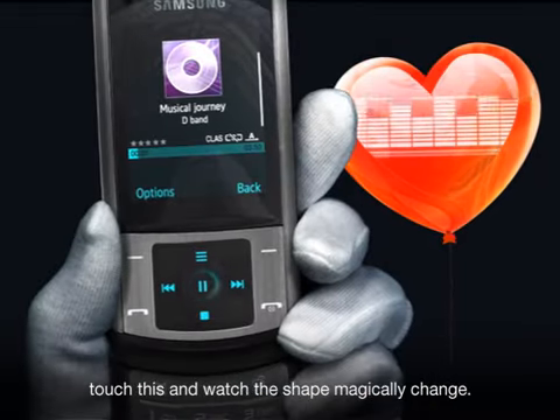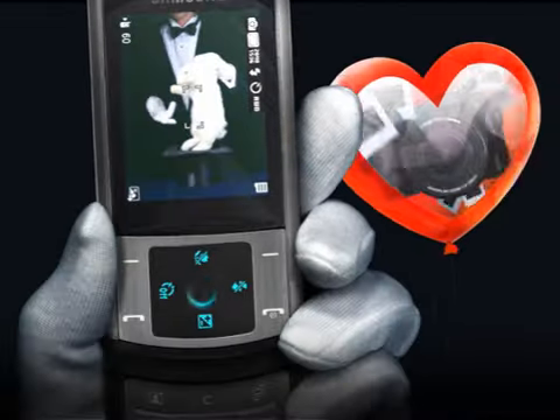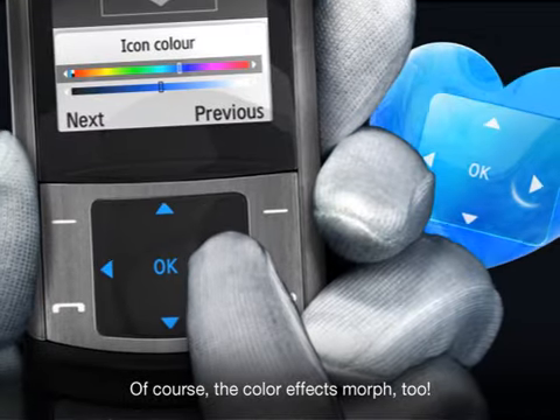This is called Mind Reading Magic. Think of something, touch this, and watch the shape magically change. Of course, the color effects morph too.